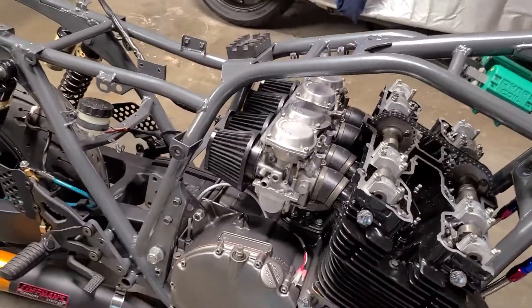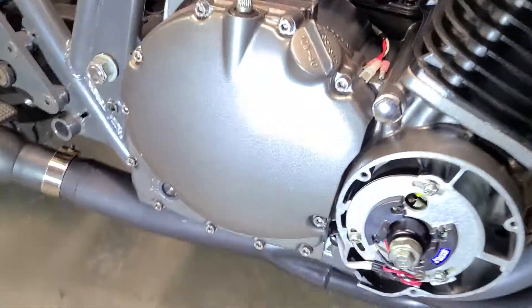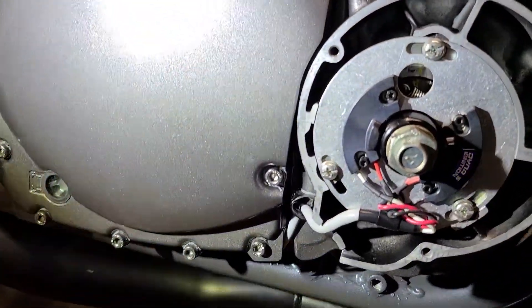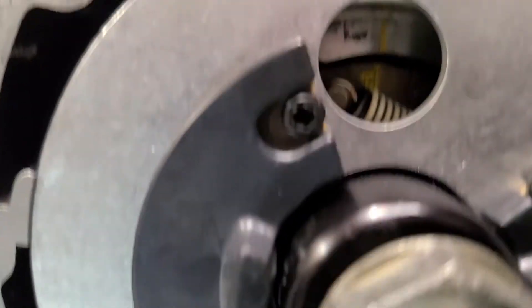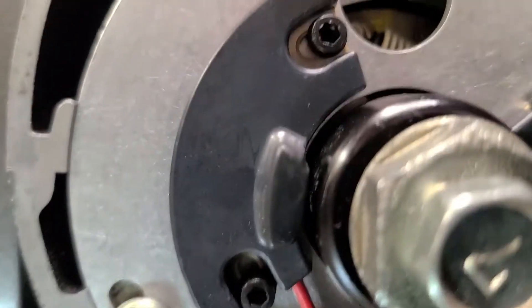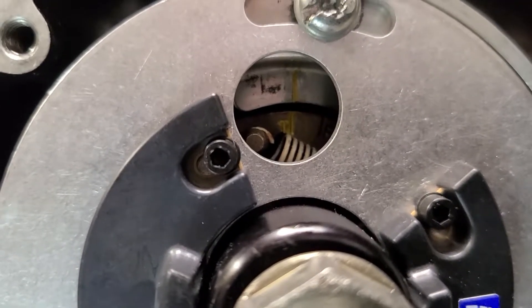Sorry about that — I had to go outside and put some more de-icer on the driveway. I got the plate back on there, and I wanted to show you guys through the light right here. You can see the mark right there — top dead center. Perfect.